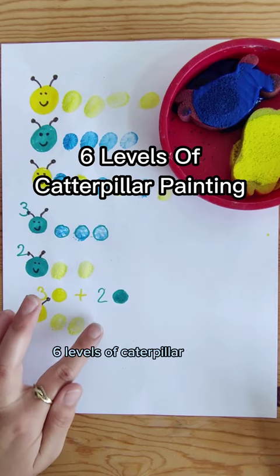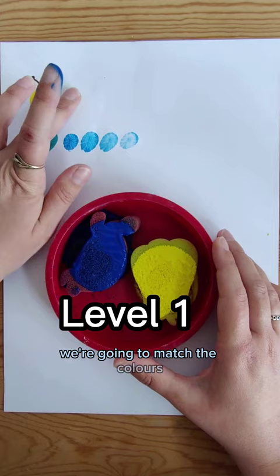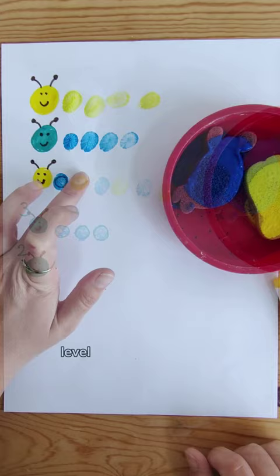Six levels of caterpillar finger painting. Level one is color recognition — we're going to match the colors. Level two we're moving on to number recognition with help. Level three we're going to do some pattern repetition.